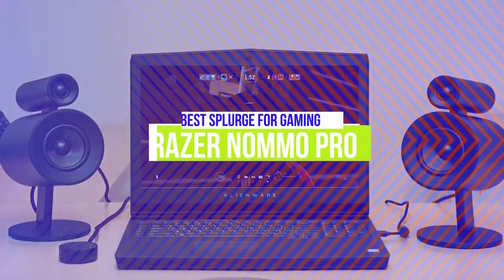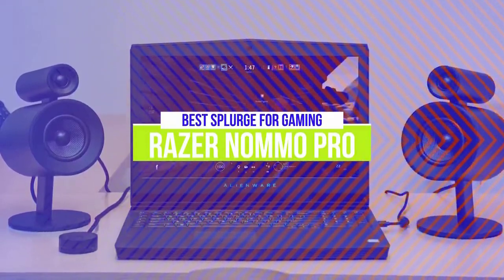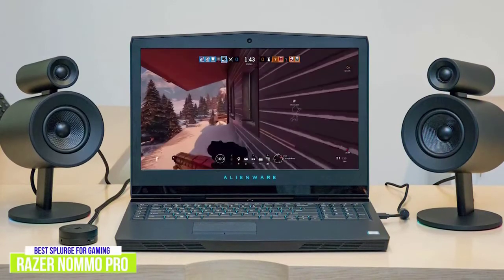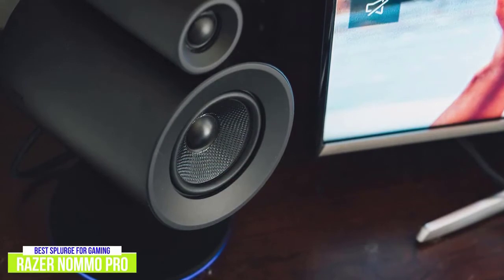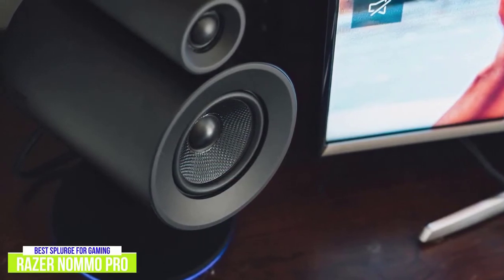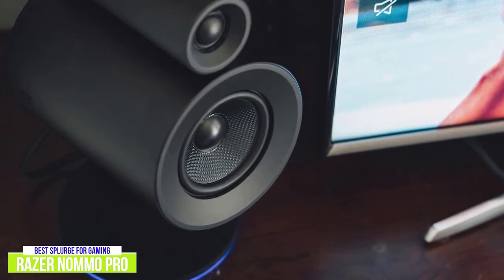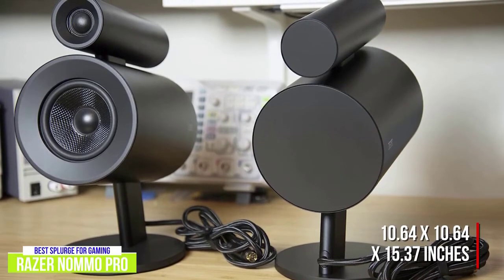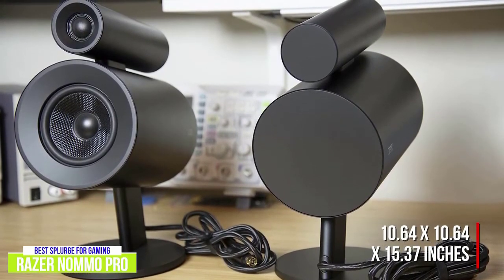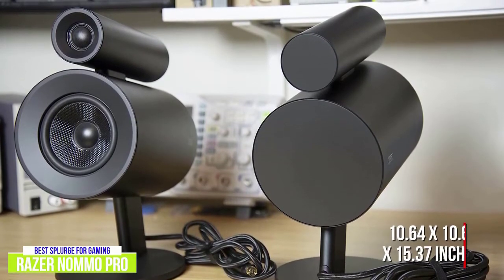The first product on our list is the Razer Nomo Pro — our best splurge computer speakers for gaming. If you want to splash out, the Razer Nomo Pro are the best computer speakers for gaming with a price tag around $600. With a unique, futuristic design, these speakers look like they belong next to your gaming setup. The added Razer Chroma feature adds a visualization effect that syncs customizable lighting to the audio you're playing. Measuring 10.64 x 10.64 x 15.37 inches with a net weight of about 27.6 pounds, these are speakers you'll want to use in a dedicated space.